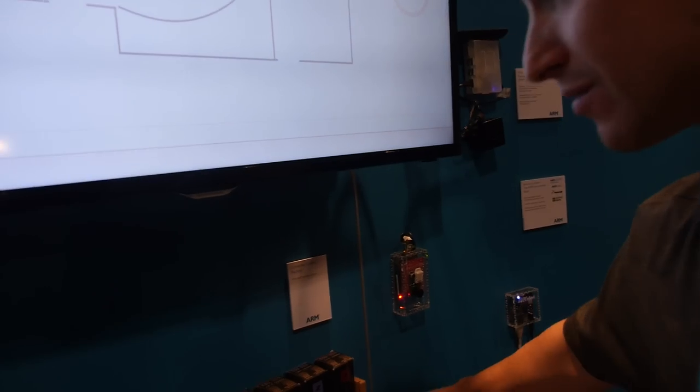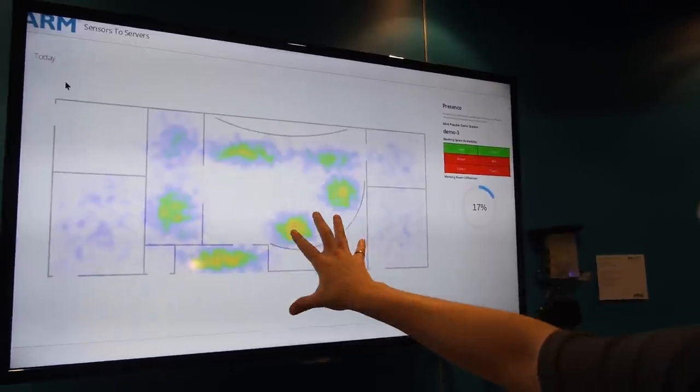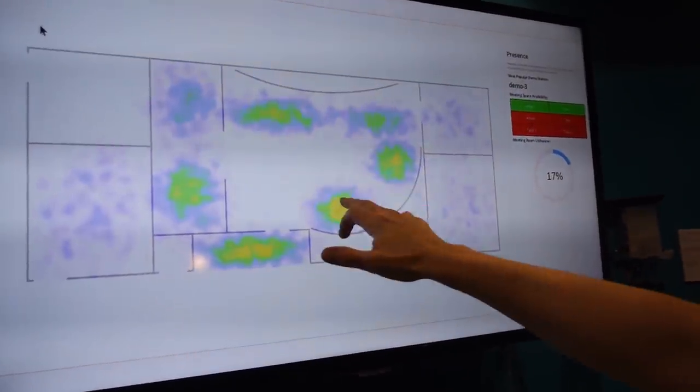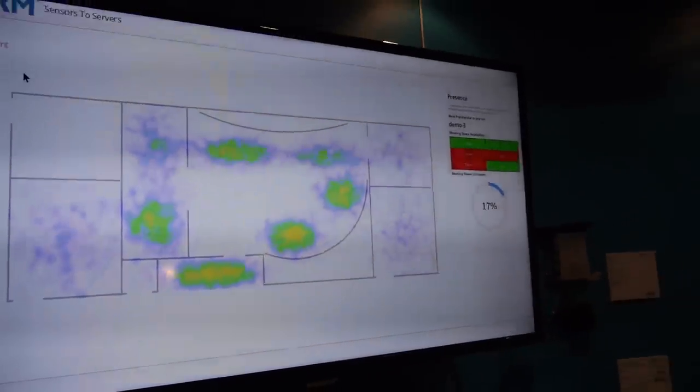I can show you that webpage — so basically there on there you can see this heat map. This is showing which stations have been most popular. You can see these ones here — this is the booth here. The ones at the back not quite as much. This is a reception desk which has been really popular, and our casual meeting areas as well.